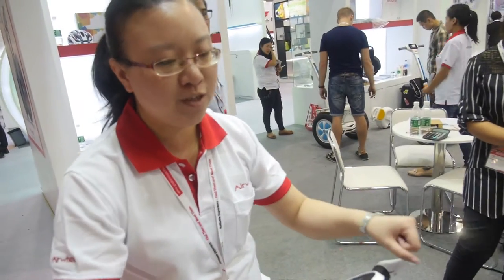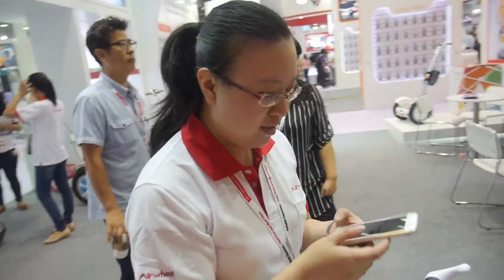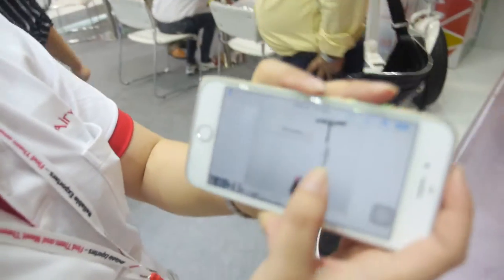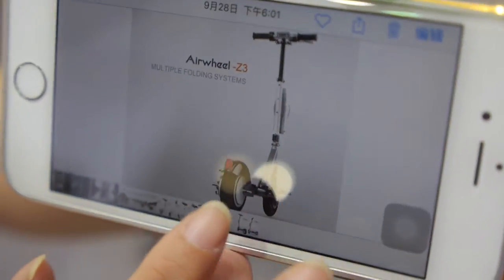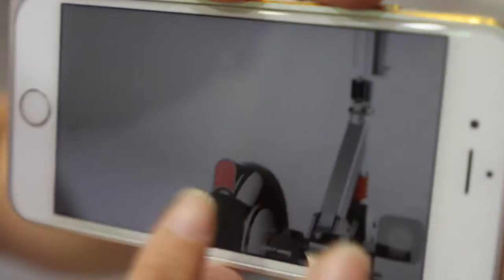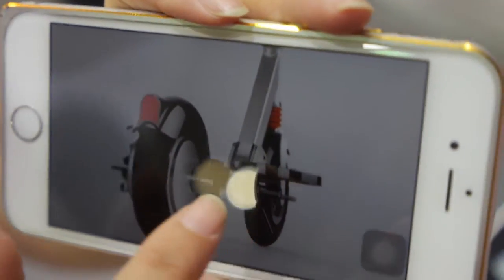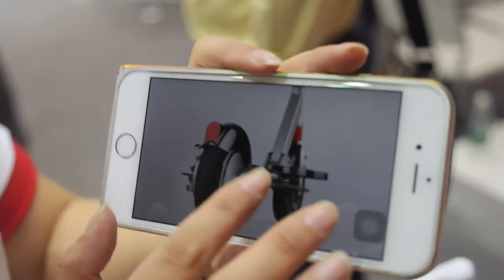Our after-sales repair rate is quite good because we are the leading brand in this trade — we test many times to make sure the quality is good. Do you have R&D and make new products for the future? Yes. I can show you some ideas on my cell phone. This is one of our new models, the Z3 — it's like an electric scooter and it has a foldable platform, so you can ride it in a horizontal way, not in a straight way.